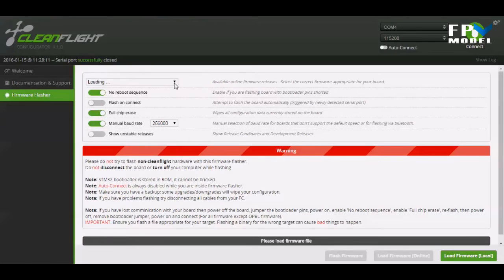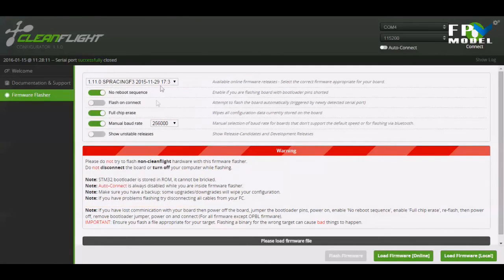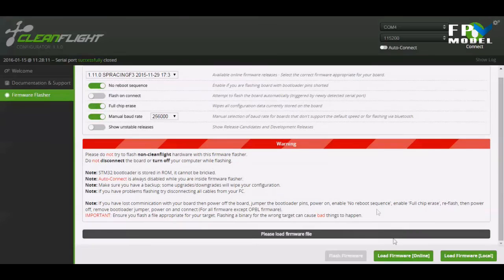In the firmware flasher, click on the dropdown menu and load a hex file. This particular board runs on the SP Racing F3 hex file. Select the most recent stable version and click 'Load Firmware Online.' Our internet is a little slow so it will take a moment, but once it loads you'll see the SP Racing F3 information appear.